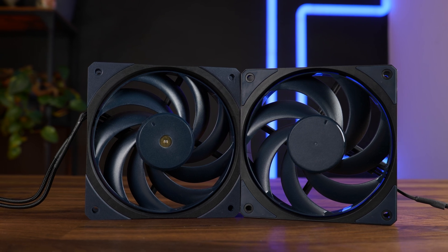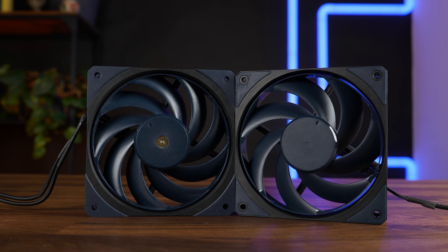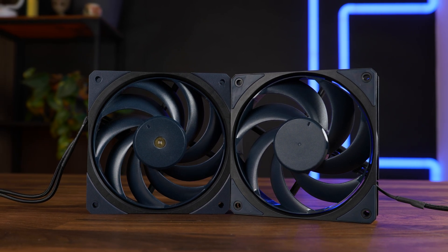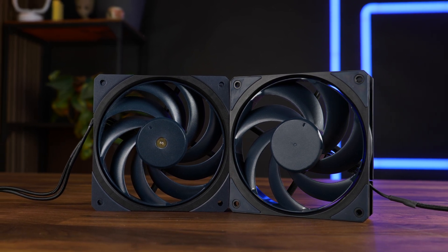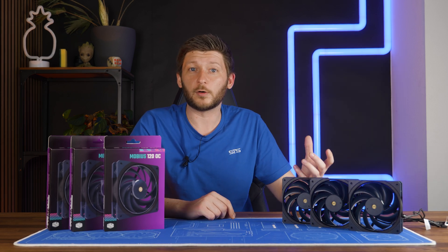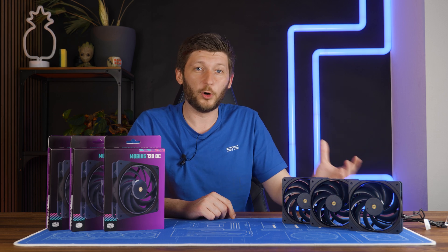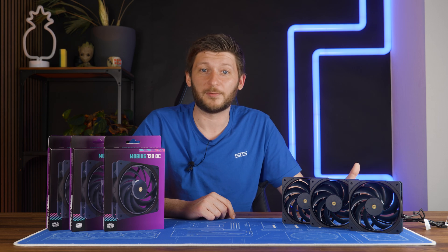From far it might look like it's the same — of course we have different fan speeds and pushing terrifying amounts of air, but roughly the same fan, same blue ring around the fan blades, same blue corners. It looks like kind of the same thing. At least we believed so up until after the benchmarks were done and we had an older regular Mobius lying right next to it. It is not the same fan.